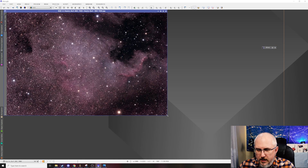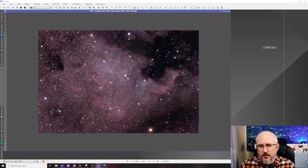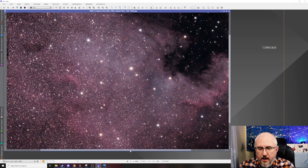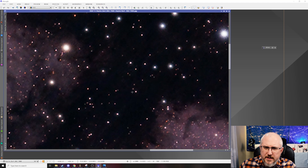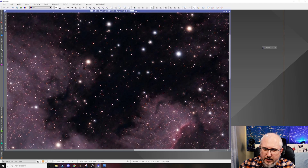I'll close this out and open up the final image. This is the final image after I got done processing it — I used Photoshop instead of PixInsight for this one. If we zoom into that same area, you can see right in here there is still some streaking, and if I zoom out a little bit it's very apparent.